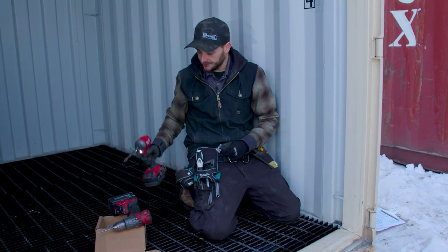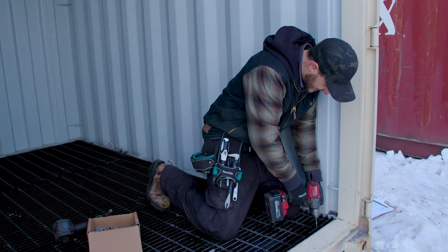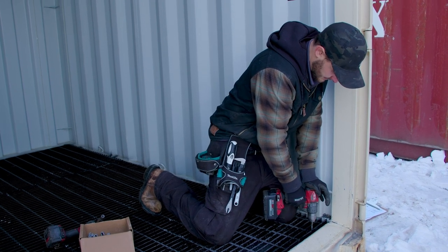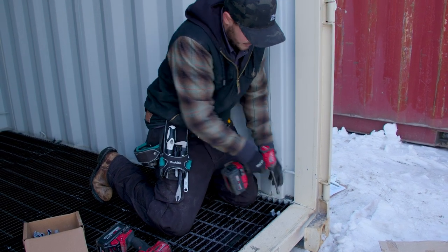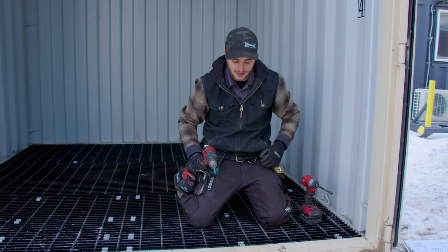Broke it. We're going to go again with the 15/64 drill bit and see if we don't break off the self-tapper this time. Let's go right beside. Nice and snug. I'll do a couple more here and then let the boys get at it and finish this thing up.